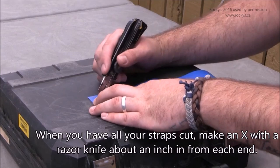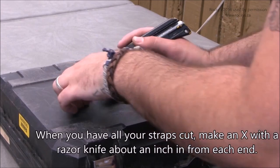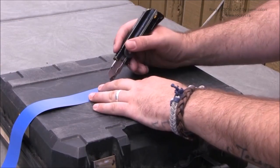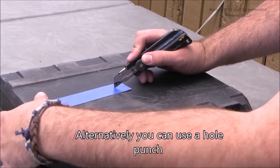When you have all your straps cut, make an X with a razor knife about an inch in from each end. Alternatively, you can use a hole punch.